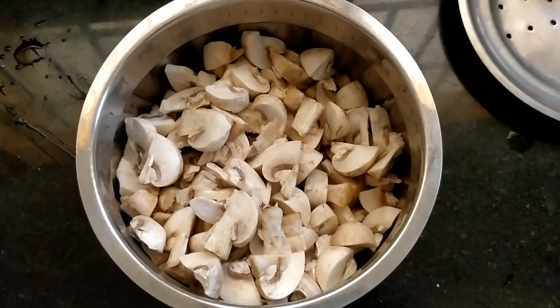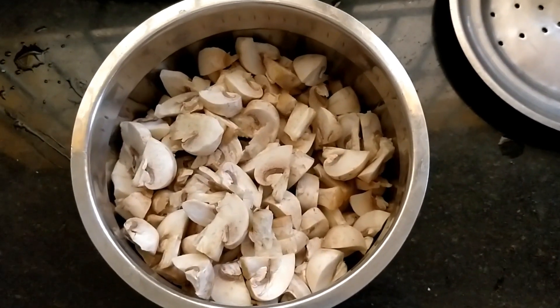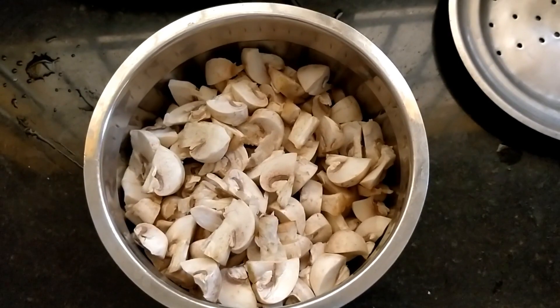Hi friends, welcome to Cuttoseau channel. We are going to talk about a non-veg style mushroom biryani. Friends, come here. Okay friends, let's get started.